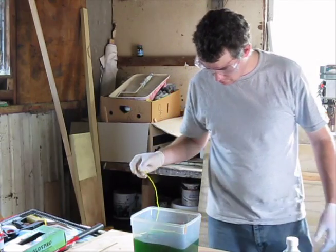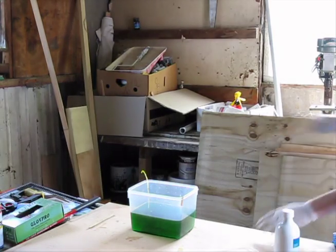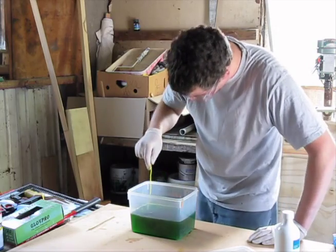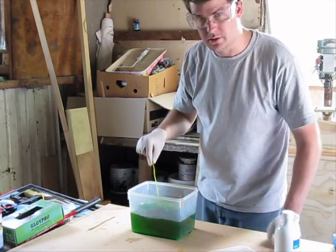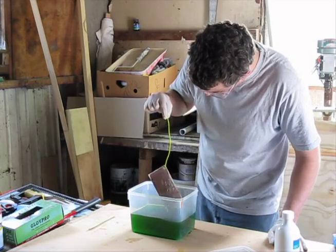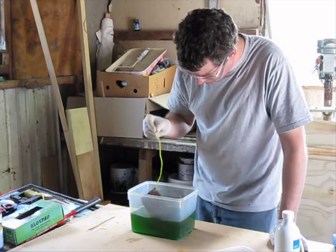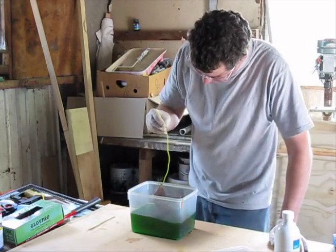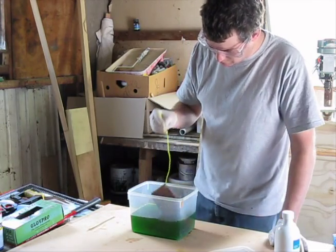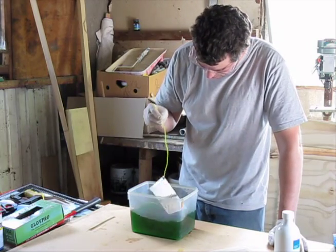Hopefully the stuff's going to start coming off. The board's starting to clear off now — you can start to see it on the corners, it's coming away. Once it starts it tends to go fairly quickly and you don't want to over-etch it. If there are some very small areas that just don't seem to budge, don't leave it in the acid for ages trying to get those areas off. You can always clean those little bits off with sandpaper or something sharp — just scrape them away.